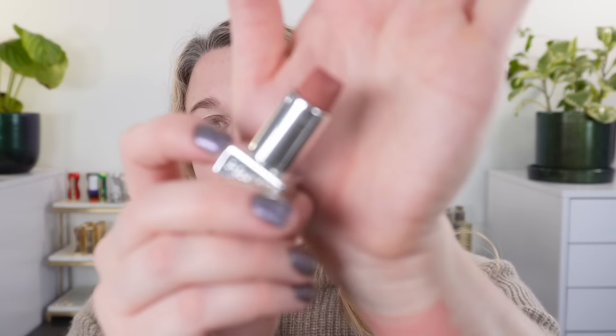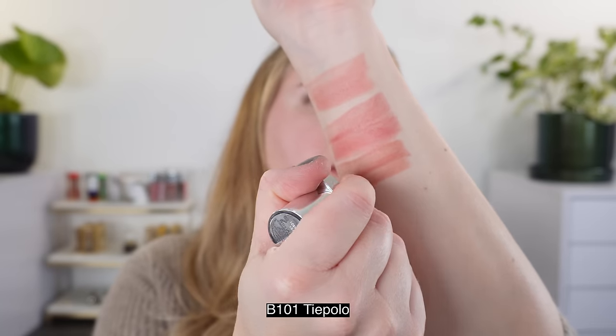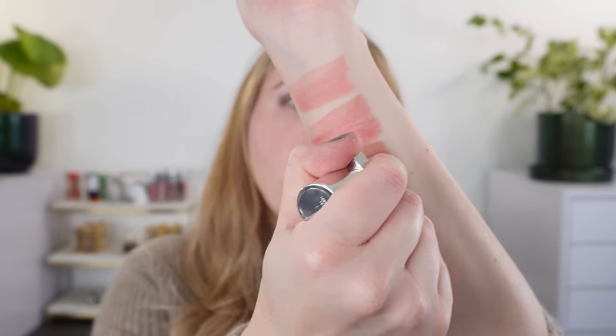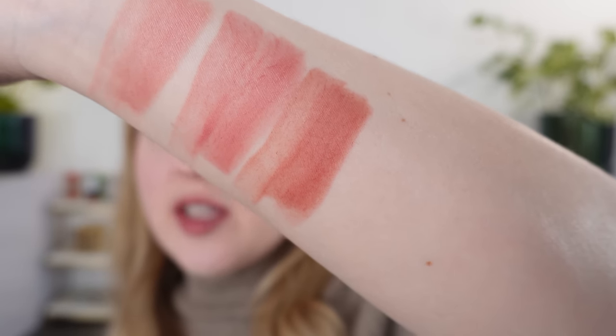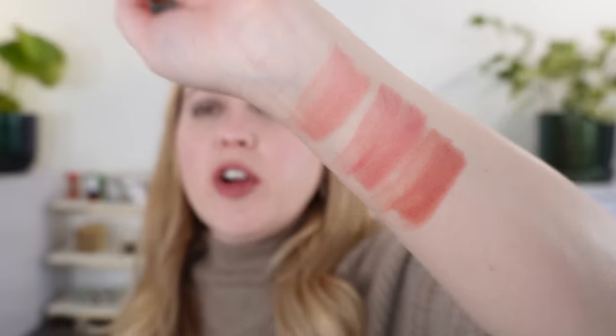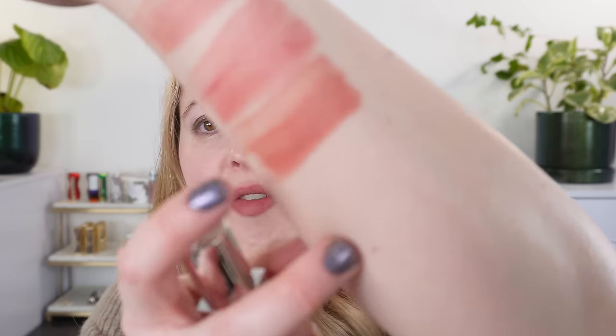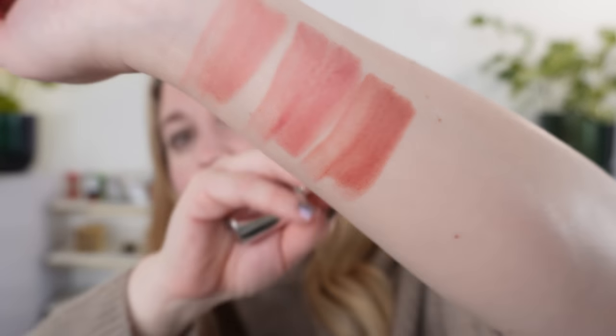Next up, we have number B101. This one is actually not one of the new shades — it's new to me though. This is Thai Polo, and this might be their best seller. When they originally launched at Selfridges, this is the shade that just kept selling out. You can see this is also going to be nude, but it's going to be a little bit more of a peachy nude with a little bit of caramel in there, and it's going to be a little bit deeper. There's a little bit of a rusty red in there as well, so it's a little bit warmer, yet still close to that neutral range.